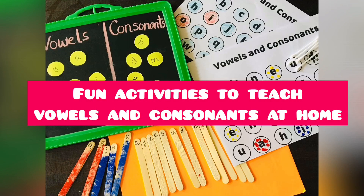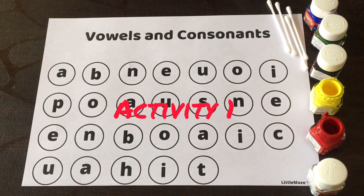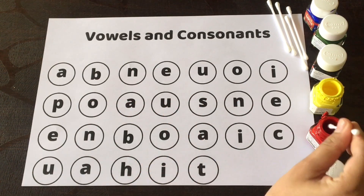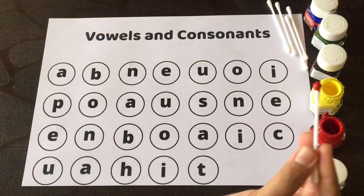Hey guys, in this video I'll be telling you about fun activities to teach vowels and consonants at home. Activity one is a vowels activity — we'll use a q-tip. I've taken red paint here, and you can ask the child to choose the paint of their choice.